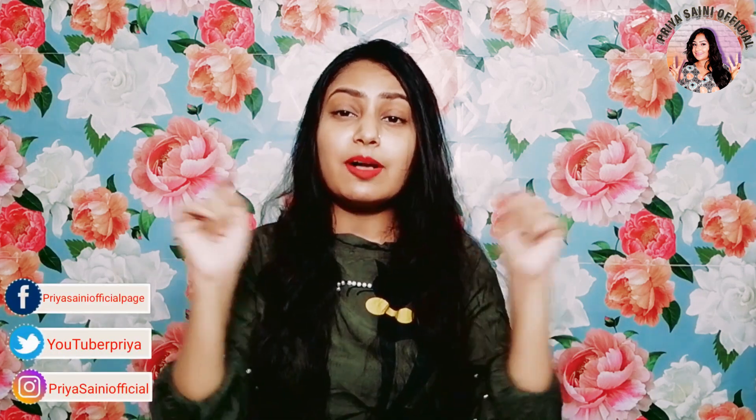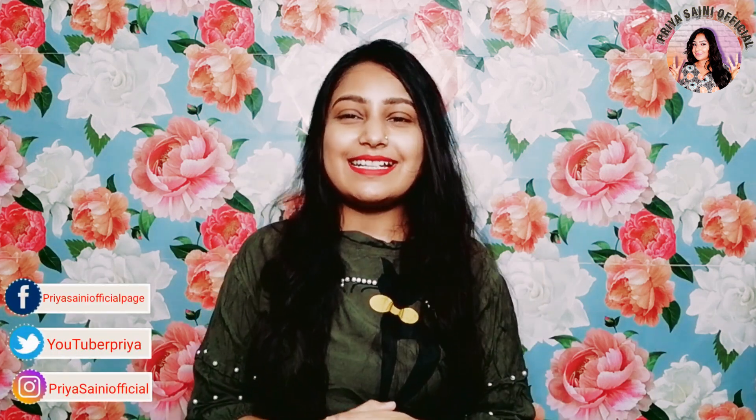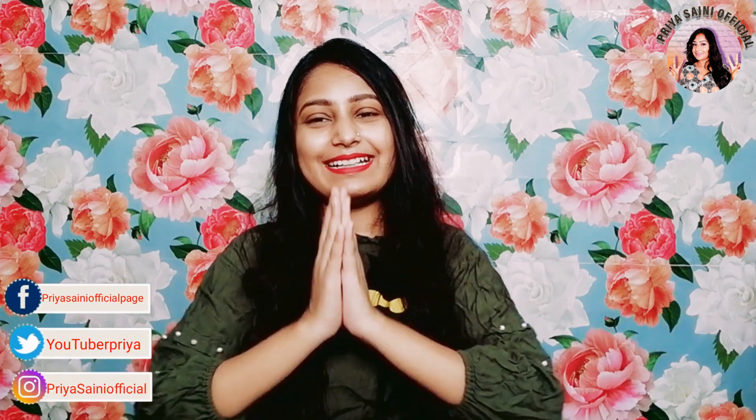If you like the clothes, you will get a link in the description box — don't forget to check it out. There is the link where I bought it. If you like this video, please like and share it. If you like this channel, subscribe. If you want a new video, please tell us in the comments. We will see you in a new video. Till then, bye. Take care. Namaste. Bye bye.